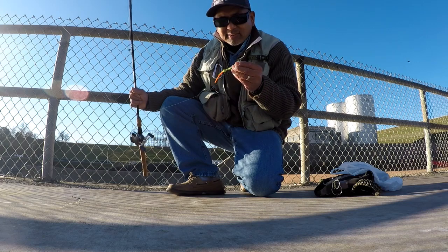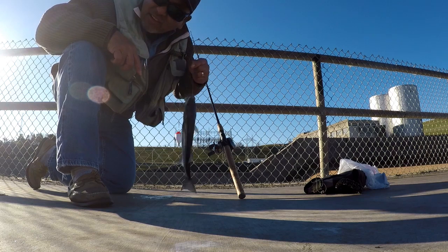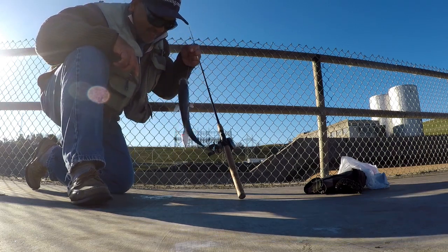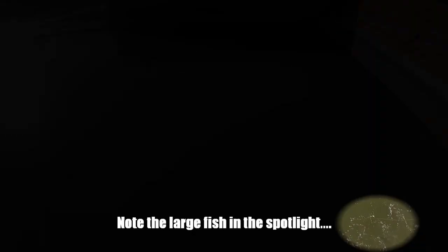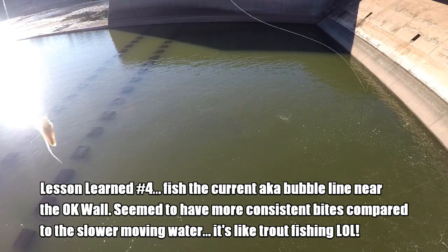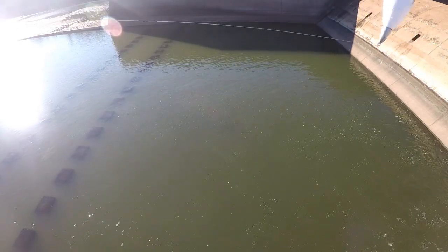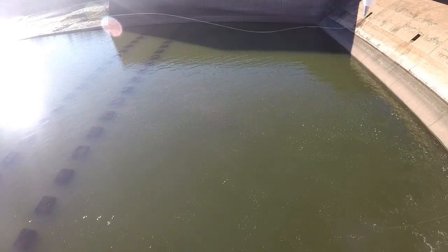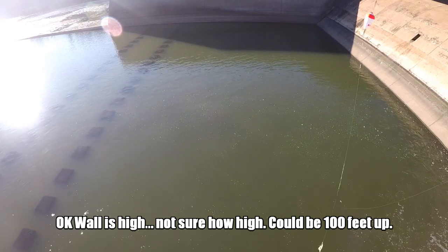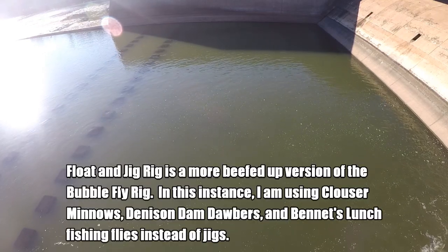Hopefully we'll catch enough to have dinner. First fish of the day — got a little striper on that jig and fly rig, tipped with some shad. Here's the view of the dam where we're fishing. Got a fly tipped with some shad, and then we got the float. Came here with some switch gear, but unfortunately that's not the right tactic today. So we'll change our technique — today is basically a float and jig rig using bait casting gear.